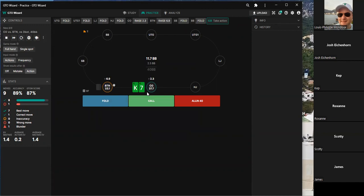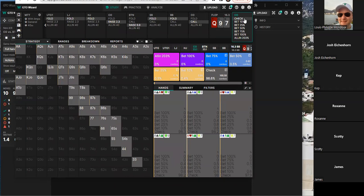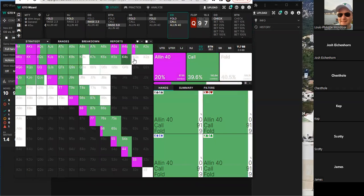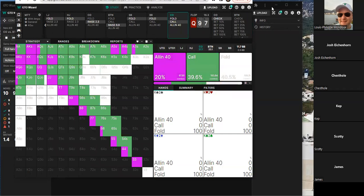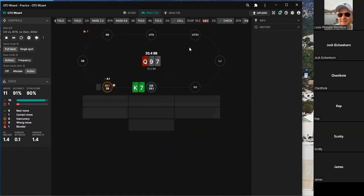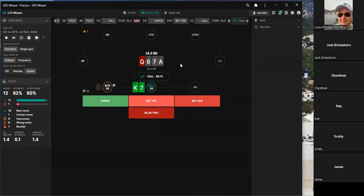On the next hand, one player says there's mixing happening but personally would fold. Another says mixing is happening 100 percent of the time into a call. Discussion continues about which kings call — apparently all of them. The button's three-bet range must include a lot of junky hands to make calling viable here. After a nice call, they ask whether the next card is good or bad for their range.